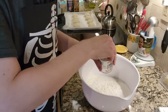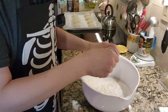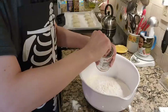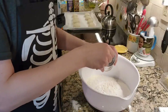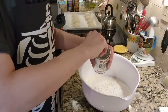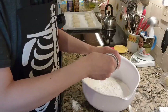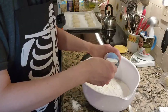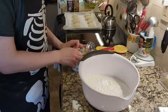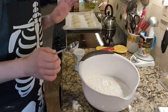Three tablespoons of baking powder seems like a lot to me, but hey, whatever works. So we've got one, two, and three. Now comes the tricky part, which is mixing in all of the shortening.